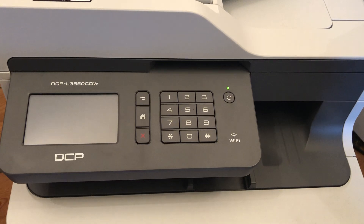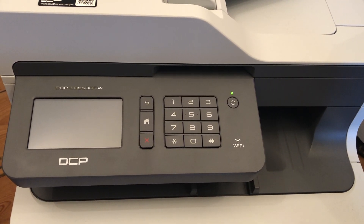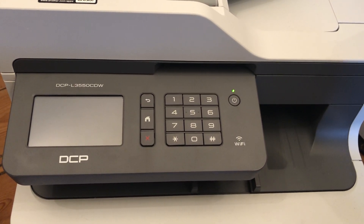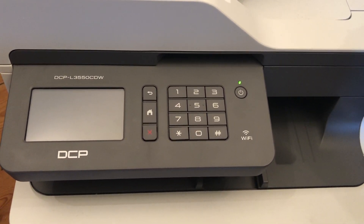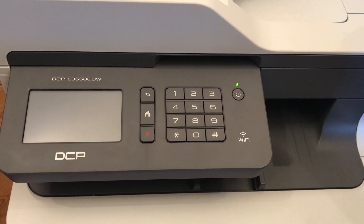However, it is possible to override the message and to completely reset the toner counter without any physical fiddling around with the toner cartridge or anything like that. This is a Brother DCP-L3550 CDW colour laser printer.